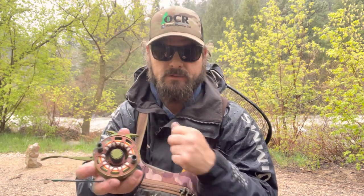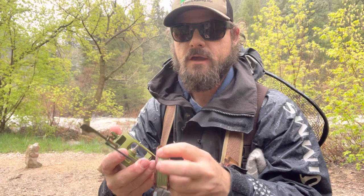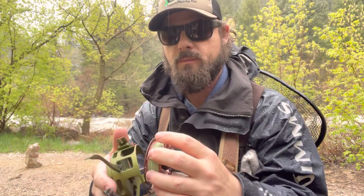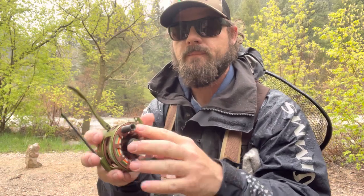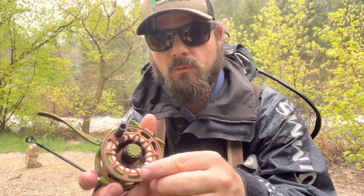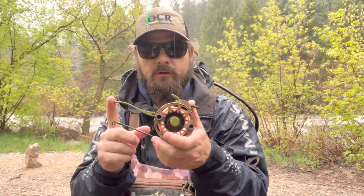If you'd like to change your spool out, when you buy a spare spool, all you do is pull on the handles — boom, it's out. I have tags hanging off of this for my nymphs, so just make sure your line is wound up in there. Put it back on, you'll hear a little click, and then you're ready to go.